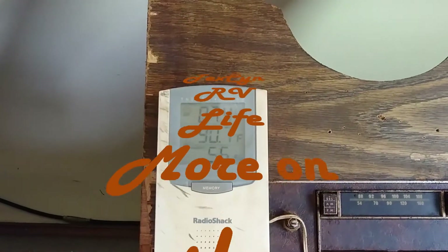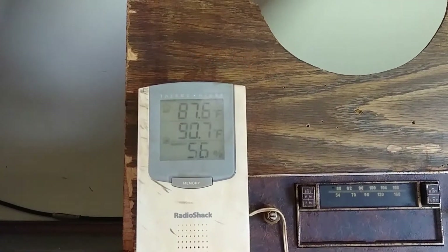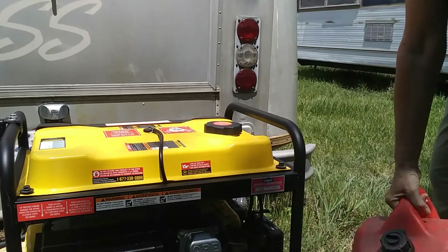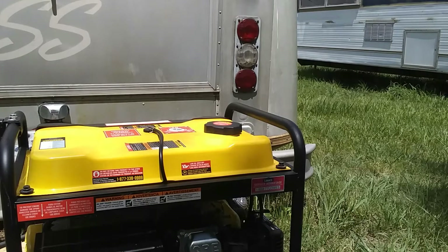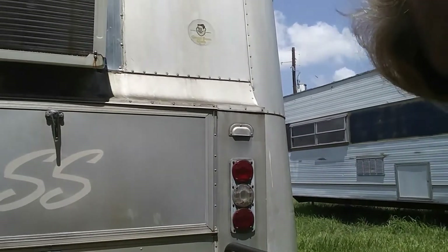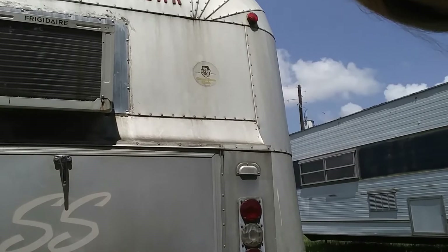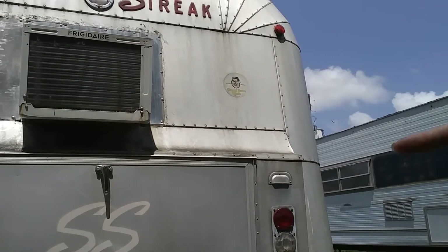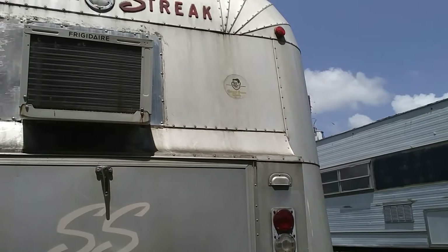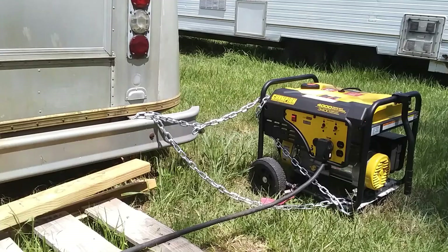It is 11:44 a.m. and this is the temperature in here. I'm going to start up the generator, but first let me show you one big boo-boo you should never do. I have to move the generator — see where it's sitting and where my air conditioner is? That's not good. I have to move the generator away from the AC because we do not want carbon monoxide fumes going inside the RV.